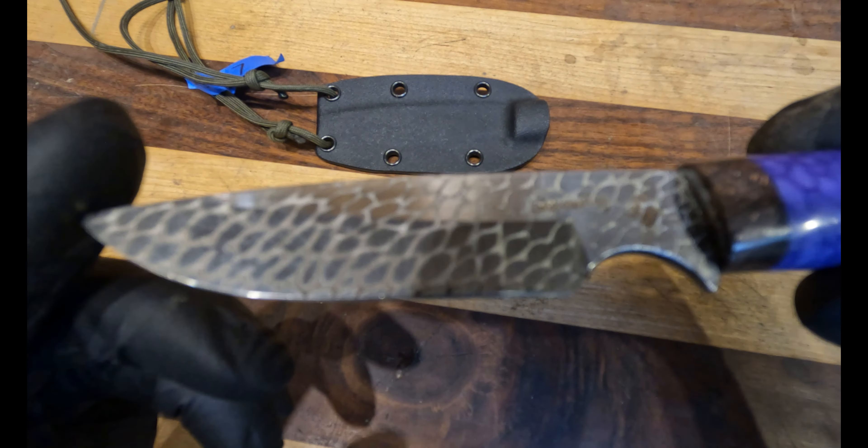The edged piece of the blade is two and three-quarter inches. The handle length is two and a quarter inches, and the overall length is six inches.